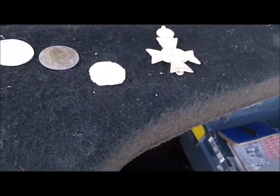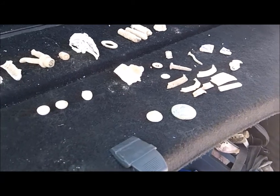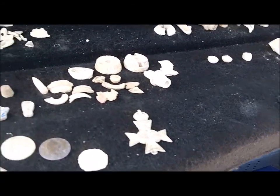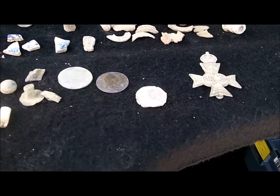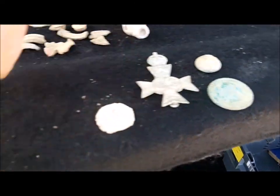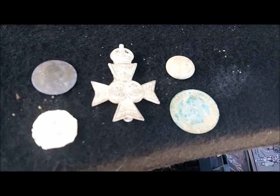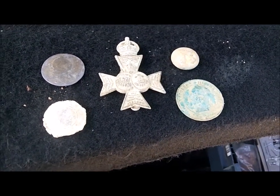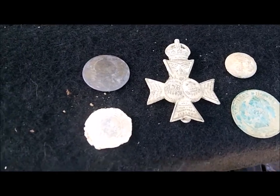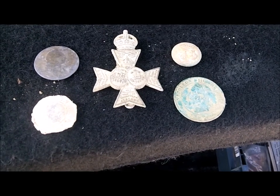All in all, not bad. Can't complain, can we? No, not at all. So we've got some good finds, got some stuff that's probably going to go in the junk box. But we appreciate you coming along, and we will talk to you soon from somewhere in Kent. Say goodbye PF. Goodbye PF. And I'll say goodbye PB. All right, until the next one, thanks for watching. Talk to you later. Bye.